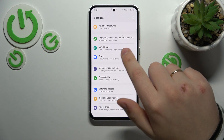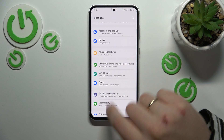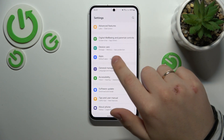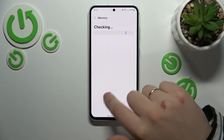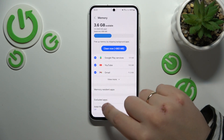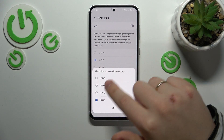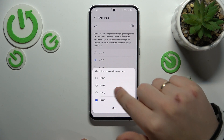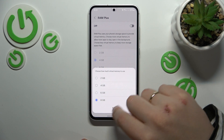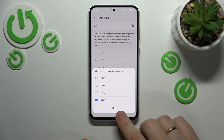The final tip to improve your system performance is to enable the RAM Plus feature. Go into the Device Care category of settings, then open Memory. Here, go to RAM Plus, switch it on, select the amount of additional gigabytes of RAM you would like, and then reboot your phone so those changes will take effect and be properly applied.